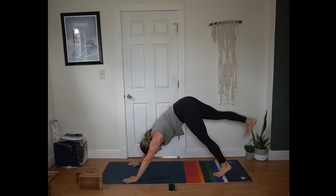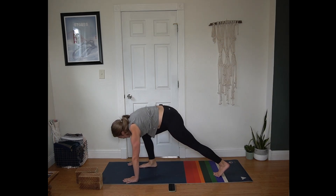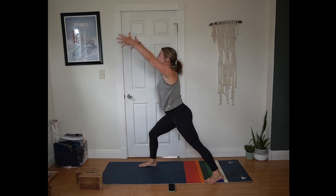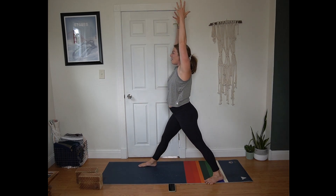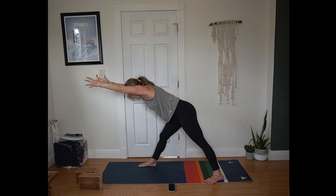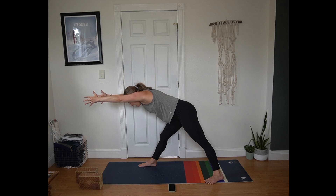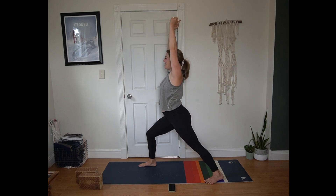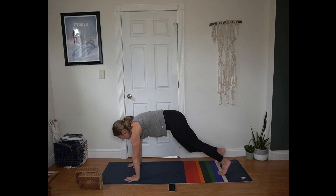Inhale sweep right leg to the sky. Exhale, step right foot between your hands. Back foot in and out at 45 degrees — warrior one. Inhale, straighten that front leg. Exhale, reach forward like a flying pyramid, arms extending. Next breath bend into your front knee, return to warrior one. Exhale hands to the mat, step back to plank position. Inhale in plank. Exhale hips up and back, down dog.